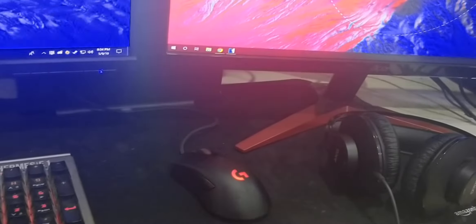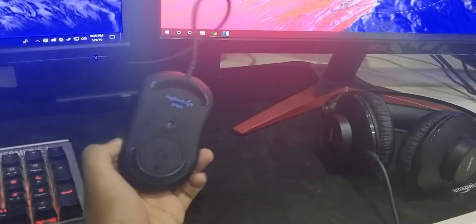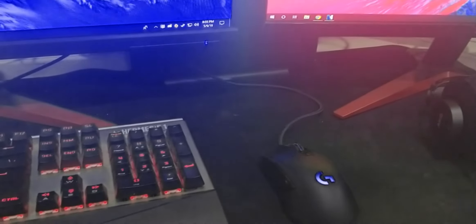For the mouse, I'm using a Logitech G403. It's confusing because the G402 and G403 look similar but are completely different. I like this mouse because it's simple — the sensor is great — and it is RGB, which is actually the only flashy RGB component out here.